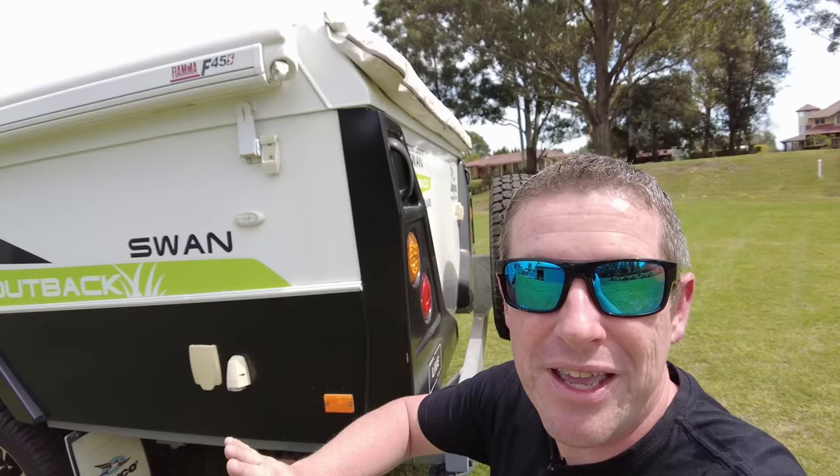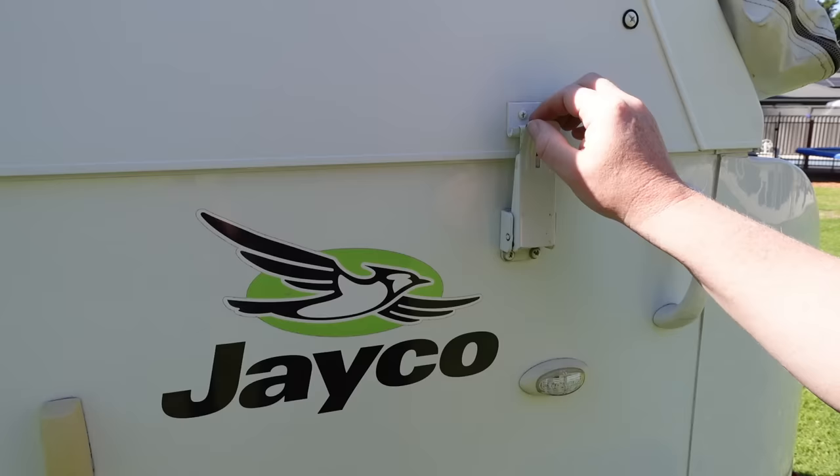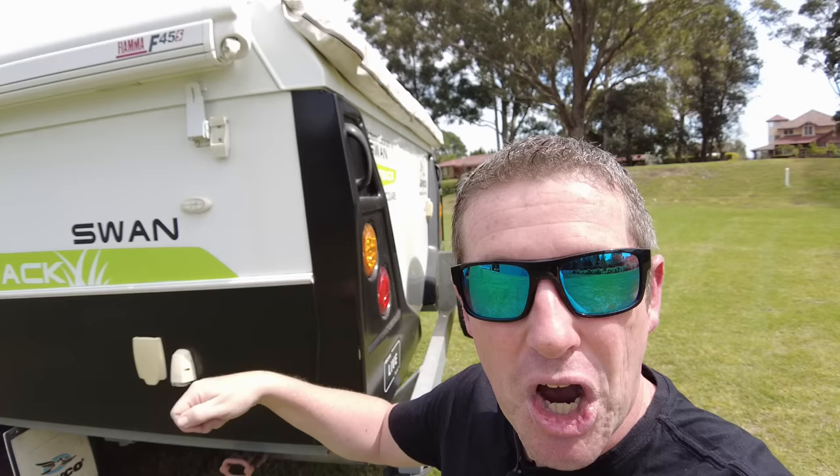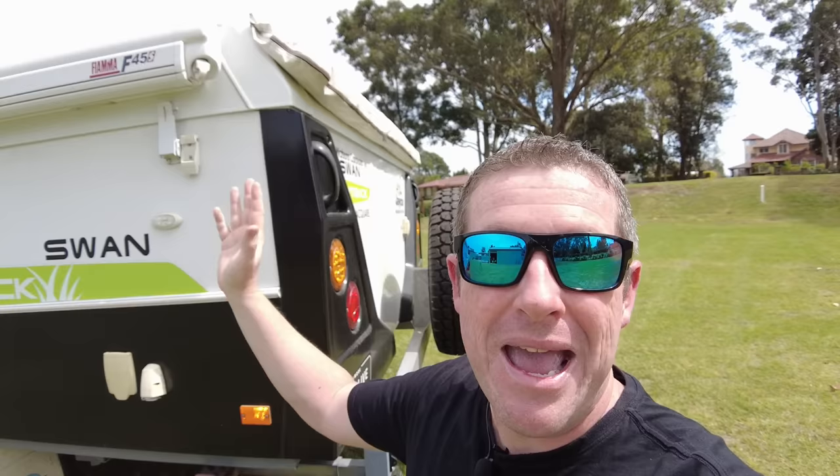We do the most critical thing first and that is undoing the roof latches. The last thing you want to do is get distracted halfway through the process, go to wind the roof up and you've forgotten a corner or all of them and snap the cables. So go around and do that when you're all nice and fresh, then get into the rest of the process.